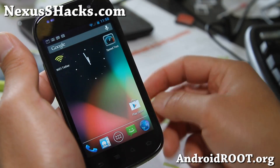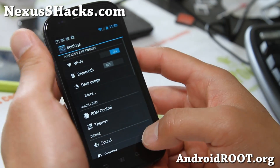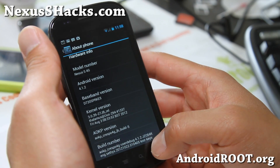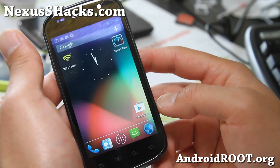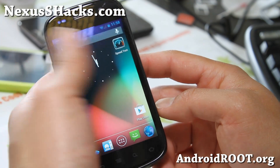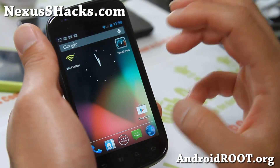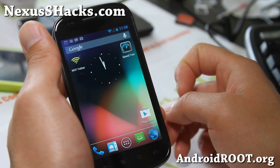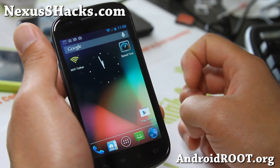Apart from those small changes, it does run the latest Android 4.1.2, so definitely highly recommend it. If you're a fan of AOKP, definitely try it out and let me know what you think. I would still have to go with some of the other ROMs though, like Codename and CM10 maybe.